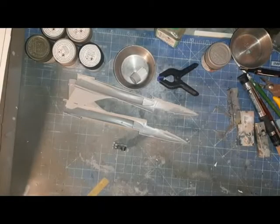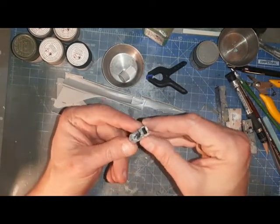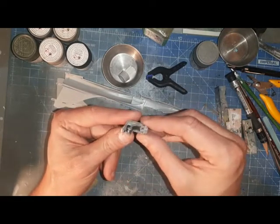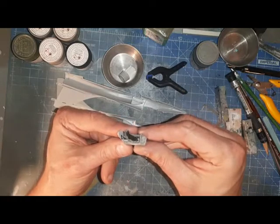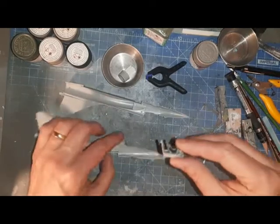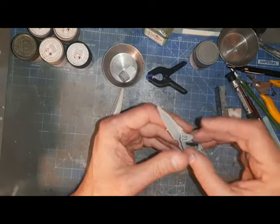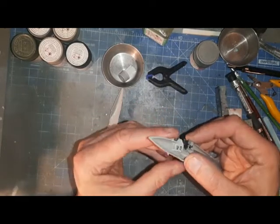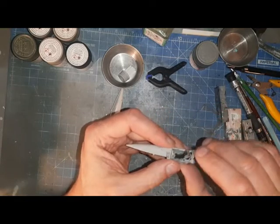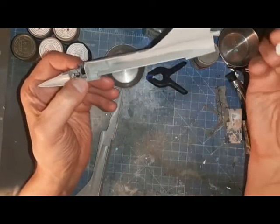A little update - getting this together pretty quickly. That's the basic cockpit tub for the Mirage, nothing too fancy or unexpected here. It goes together quite straightforwardly and will sit within the fuselage. The kit is very much engineered around sitting on its wheels, so I didn't like the molded-in undercarriage door on the side - that just looked plain wrong, so that's had to be cut off.